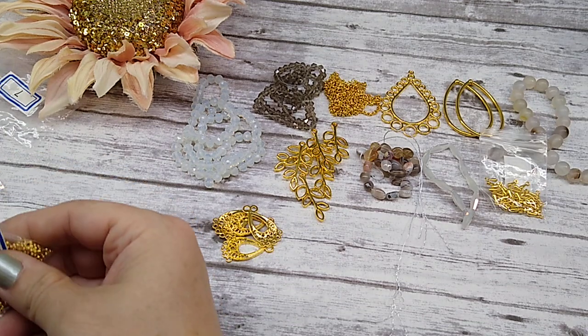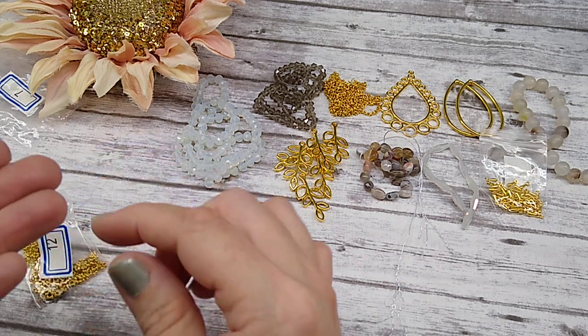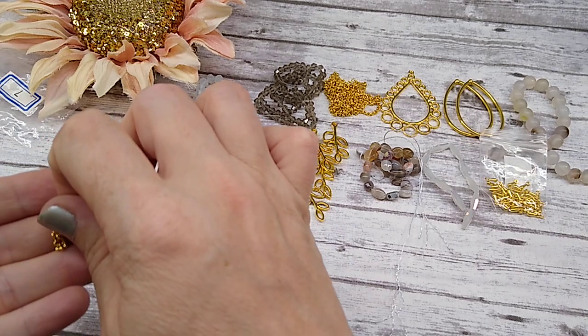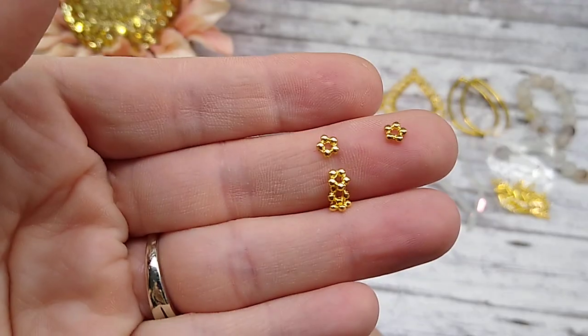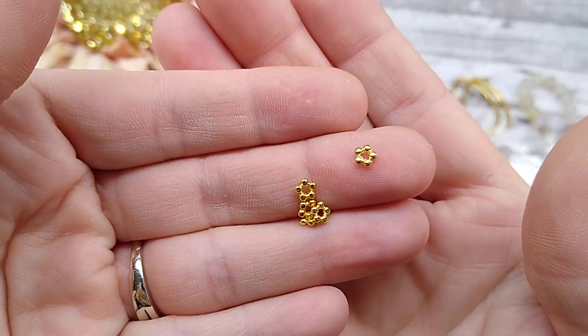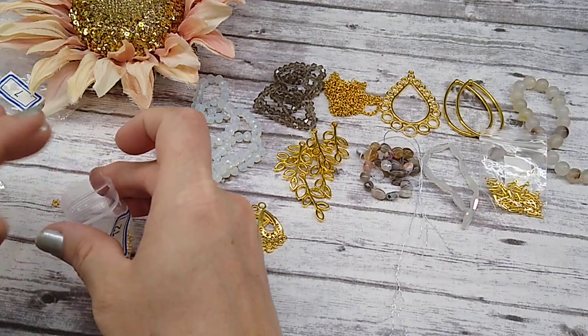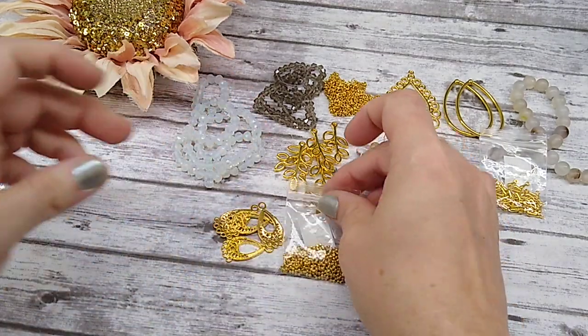Number twelve is 100 pieces of 4.5 by 1.5mm star spacer beads. Look how cute. You can never have enough of these — I use tons and tons of them. So those are really nice to have. You get 100 pieces. Very nice.